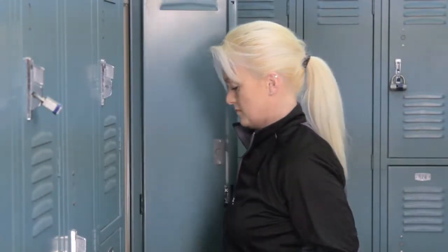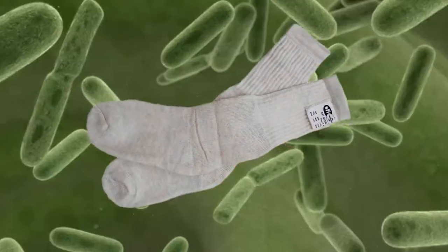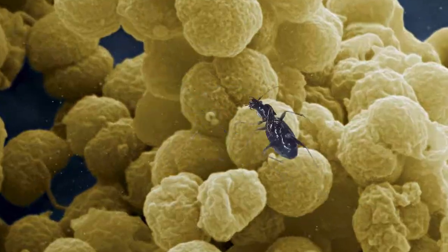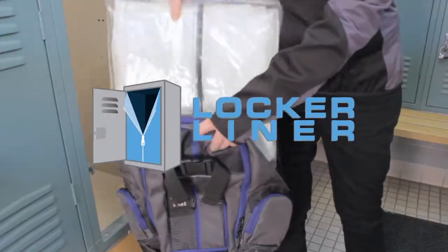Tired of exposing your belongings to all sorts of contaminants when using public lockers? Well, now you can protect yourself from dirt, germs, bugs, and more with new Locker Liners.